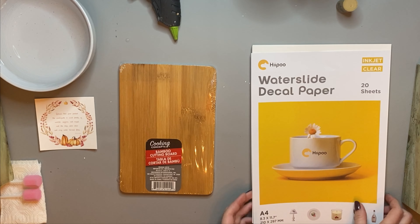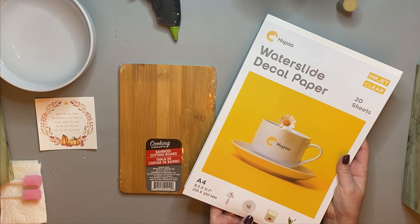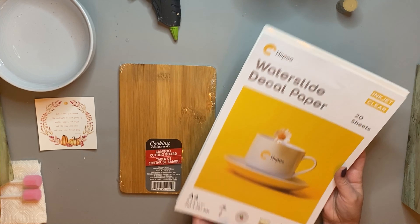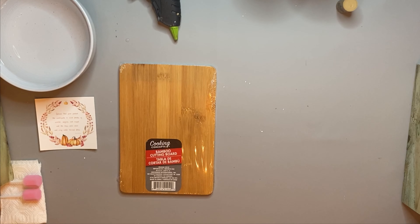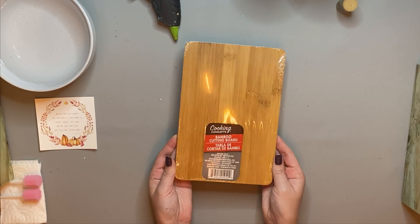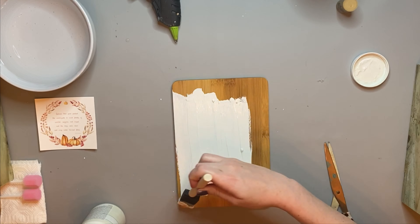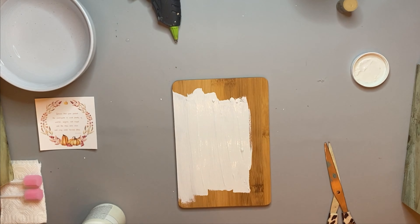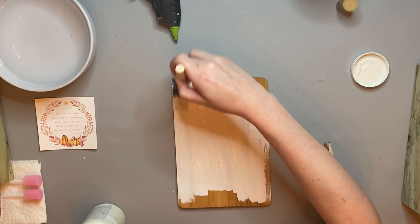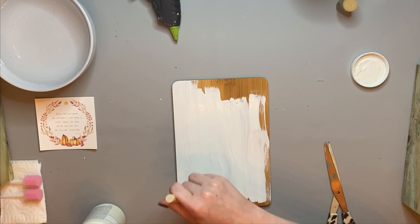First we're going to be working with this water slide decal paper. This was very fun — all you have to do is use this with any inkjet printer. You just select the gloss paper setting, like HP photo paper for example, and you just print it out like you would a normal photo. I printed out this cute little pumpkin autumn saying. Here I'm using this Dollar Tree bamboo cutting board and painting it with some plaster chalk paint.